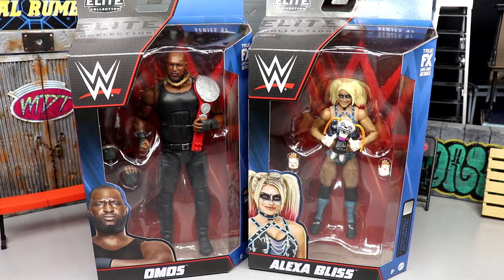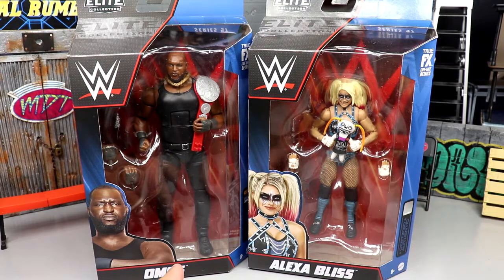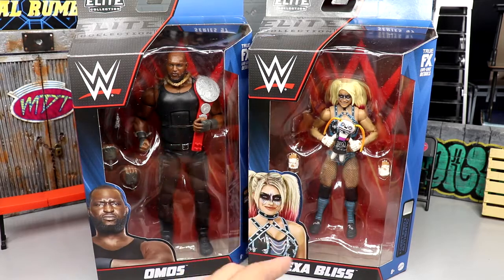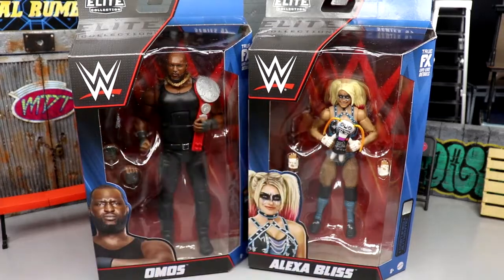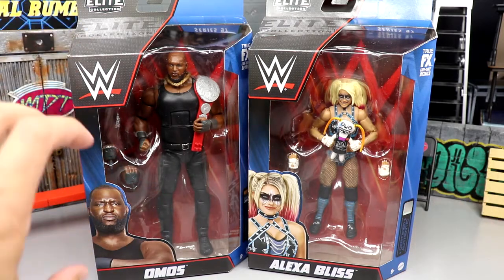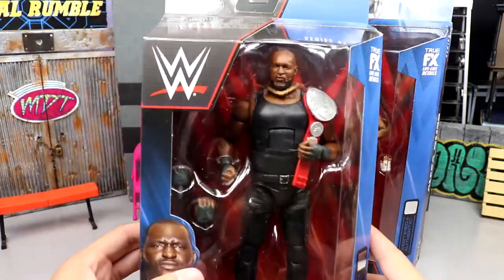I'm more excited for the Omos just because I'm really excited to see how big he truly is - he looks gigantic in the packaging. You can see Alexa Bliss is floating in the middle of her packaging, he's standing on the floor, and he's way bigger than her. She's not even touching the floor, just sitting in the middle and still not as tall. We're going to compare him to some other massive figures.